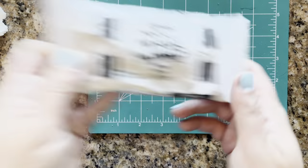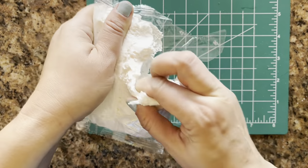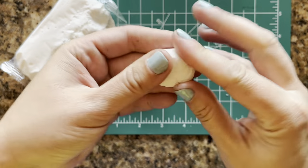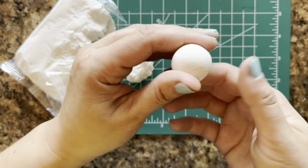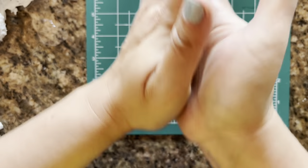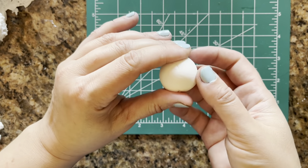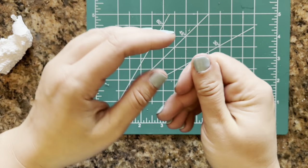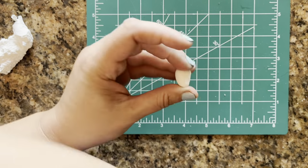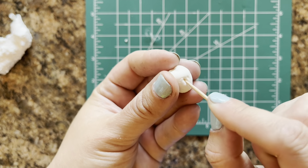Now let's make some fruit. You can use Model Magic — I'm going to use a similar off-brand clay that I got at Target. I'm going to start with making some apple slices in three colors: Granny Smith, Gold Delicious, and Red Delicious. Shape a ball slightly bigger than what an American Girl apple would be; I'll make three and let them dry according to the package instructions. Now I'm going to make some strawberries, shaping them as best I can and using a toothpick to make some indentations. I recommend making at least five strawberries.